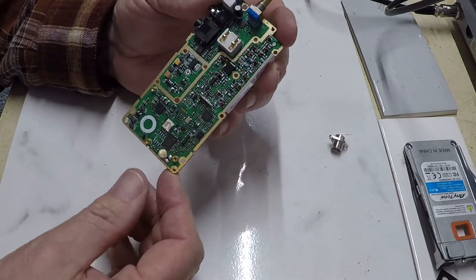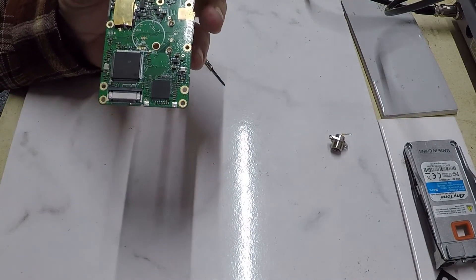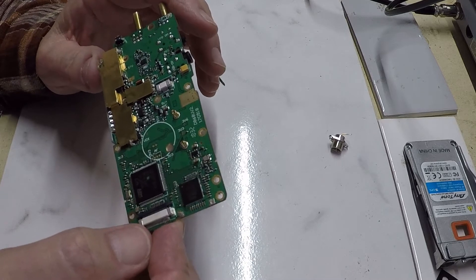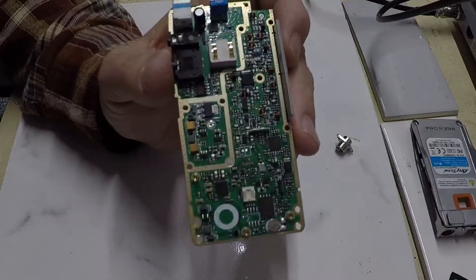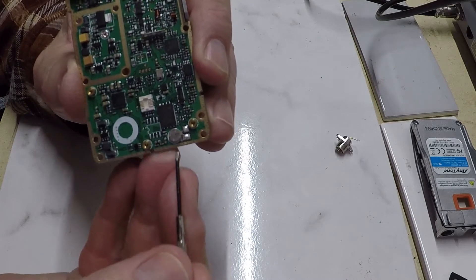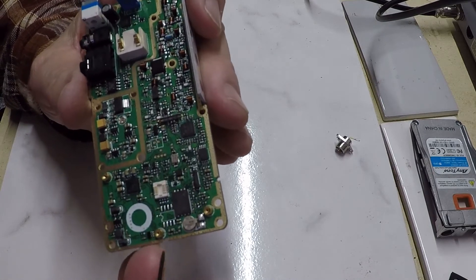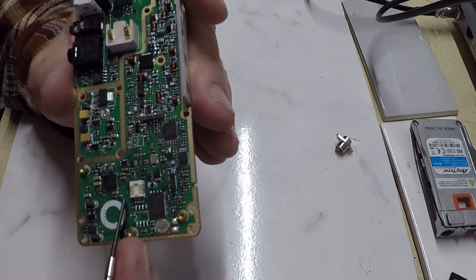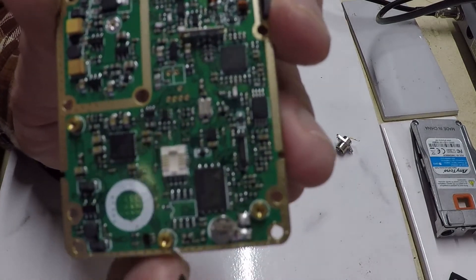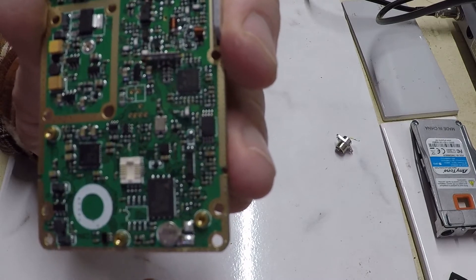Now we have the complete circuit card — this is the heart of the radio, the brains basically, along with the various other circuitry. I need a magnifying glass to really see what's on here, but there's a small battery here that I can't read, and also something that looks like it could be a socket for a daughter card or another device chip of some sort.